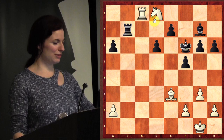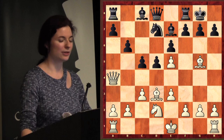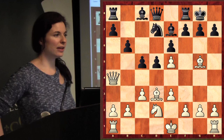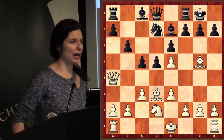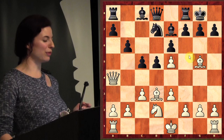Now this one's a bit harder — this is one step above a double attack. White to move. If it was black's move, what would black do? Who said take the bishop? Okay, take the bishop would definitely be what I would do if it was black's move. But it's white's move, so what should white do?